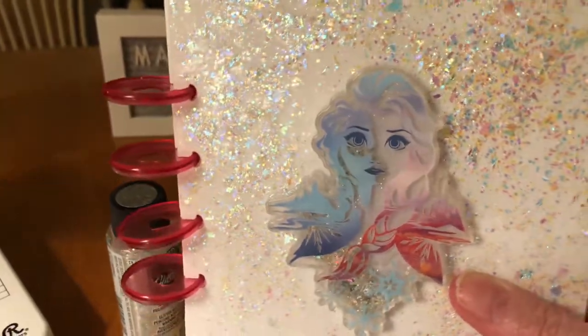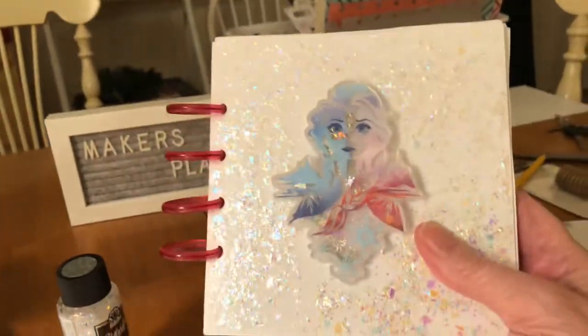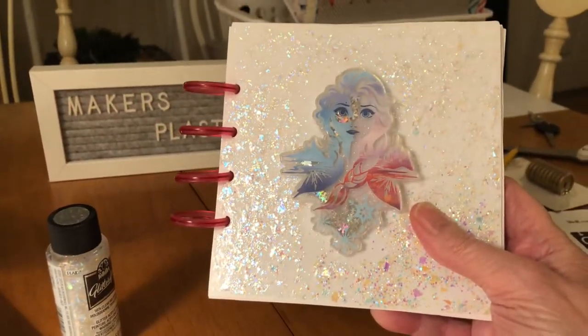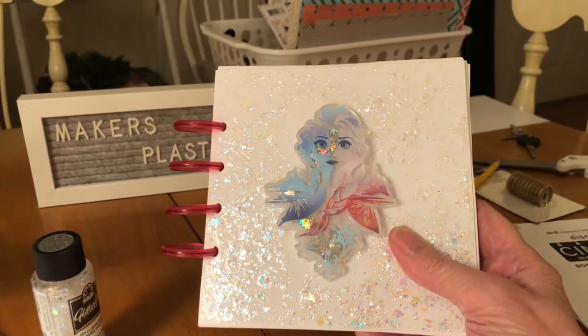One thing — notice the pretty little glitter going down here. Let's turn it upside down. Look at there — any little girl would be real happy to have that frozen character in this little book that you make personally.